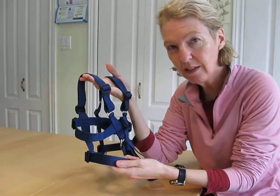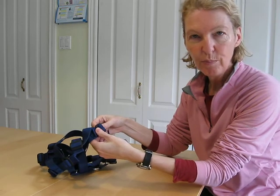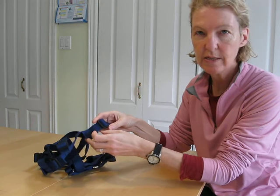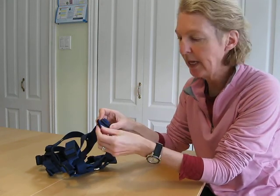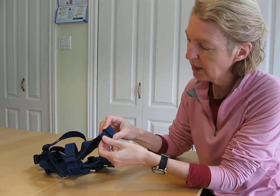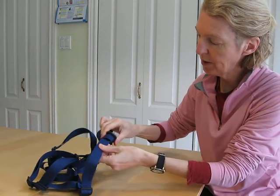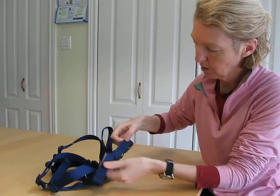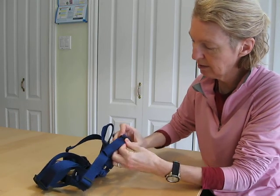To lengthen the chest strap, feed both layers of webbing through the slider and move the slider back. That frees up the top layer of webbing, which you then feed through the slider all the way back to the buckle. Pull out the bump and this lengthens the chest strap.